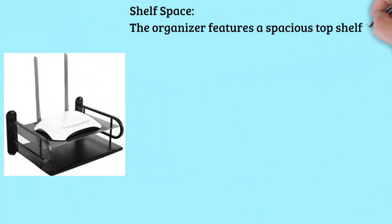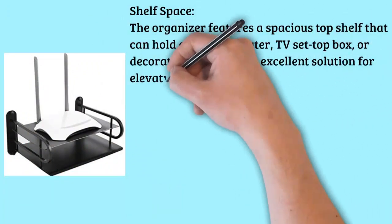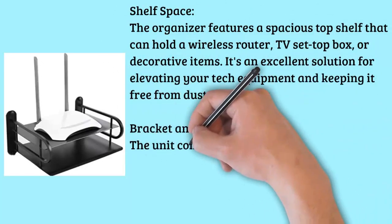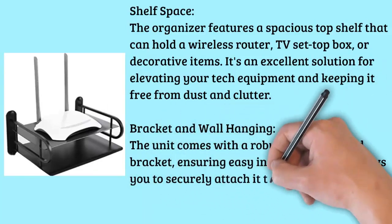Shelf Space: The organizer features a spacious top shelf that can hold a wireless router, TV set-top box, or decorative items. It's an excellent solution for elevating your tech equipment and keeping it free from dust and clutter.